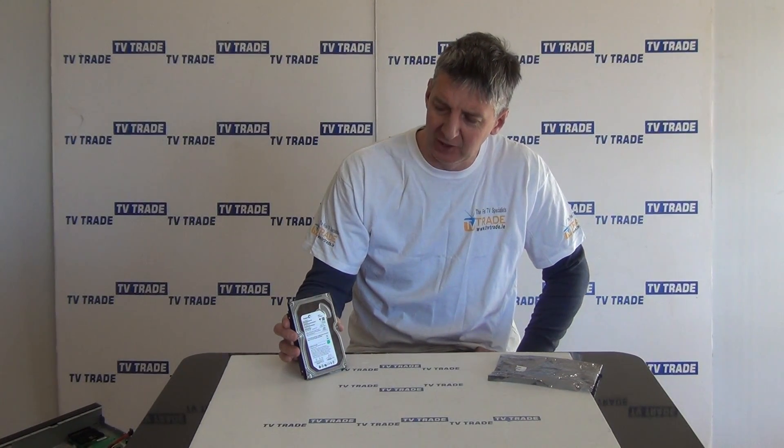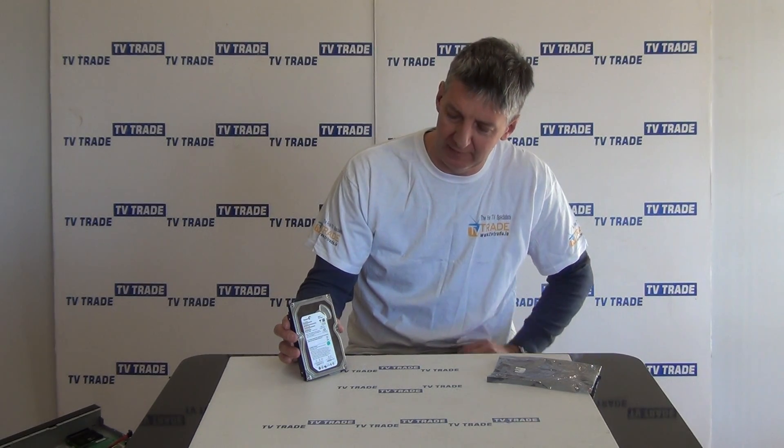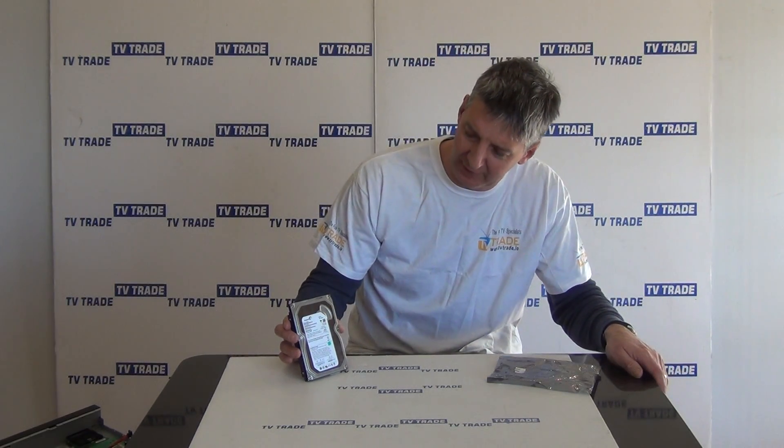Hi, I have in my hand here a Seagate 160GB internal hard drive. It's a SATA drive and it's a 3.5 inch drive form factor.